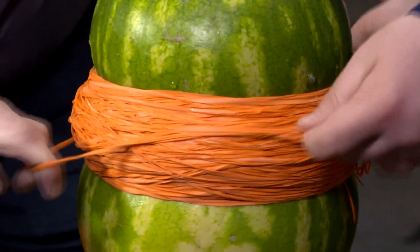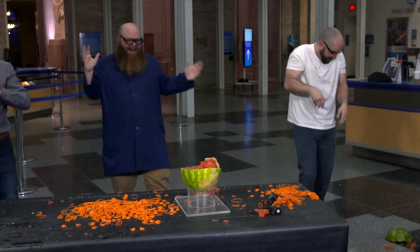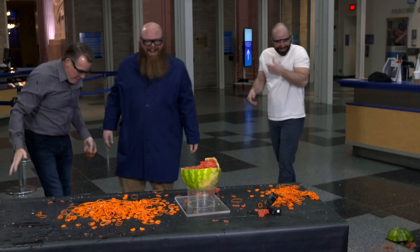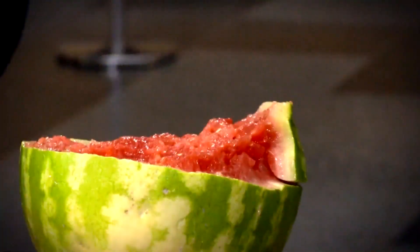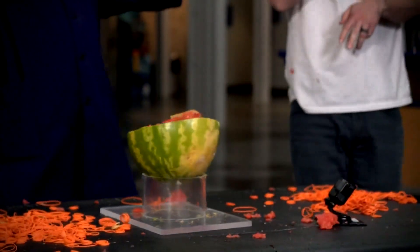Look at that — you can see it dripping. We saw a little... oh, there it goes! Wow! That was phenomenal! Oh, there it goes! Bam! Look at that. That's awesome, right?